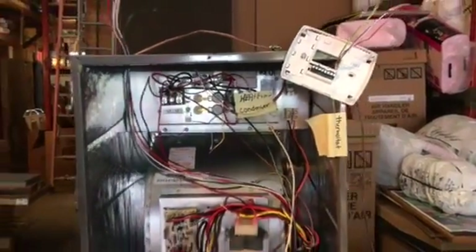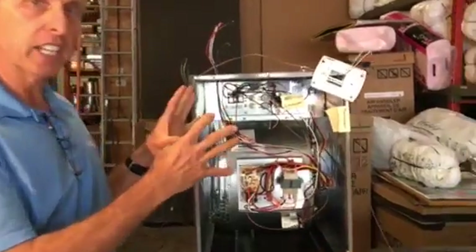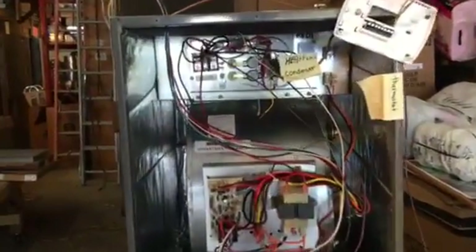Okay folks, what I want to talk about today — I have people calling me all over the United States. There are the do-it-yourselfers and some handyman-type individuals that call me and ask how to wire a thermostat and what it goes to. I've already done a couple of videos with great success on them, and I thought today I would just put one together for you, real easy, all together.